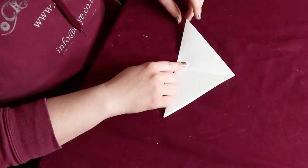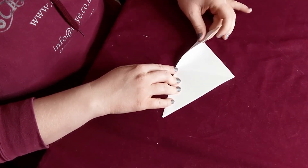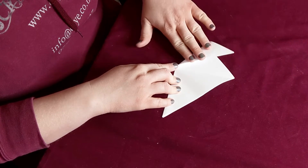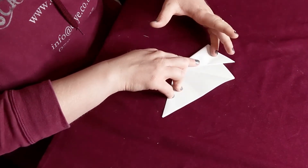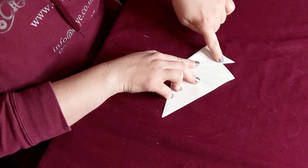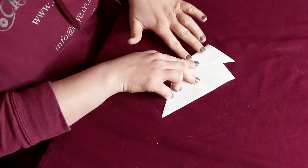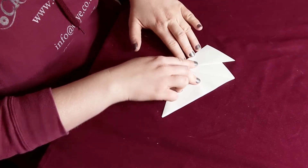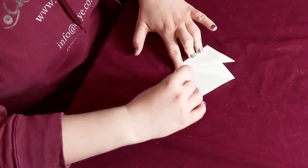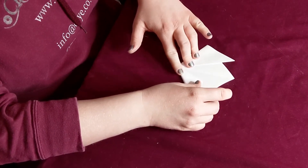Take one of your corners and bring it up to the middle and fold it. You want it not quite halfway, but just a little bit further than halfway between the point here and the point here. Just fold that down there, and do the same on the other side, trying to make it as equal as possible.